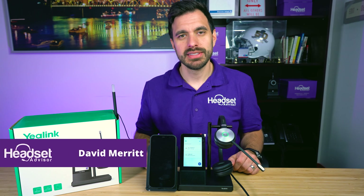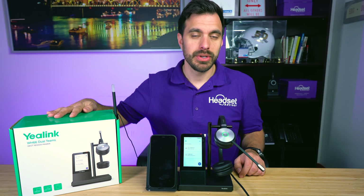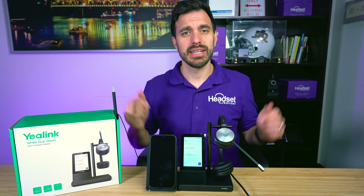Hey everyone, David here with Headset Advisor, and we are going to do an in-depth review of the new Yealink WH-66 wireless headset. Let's dive in right now.